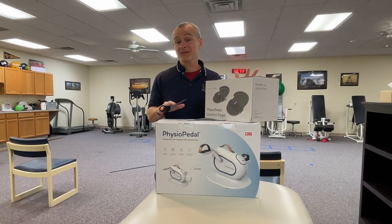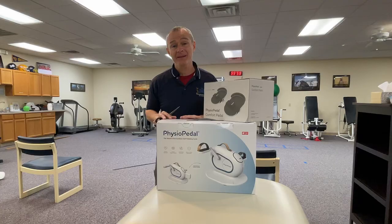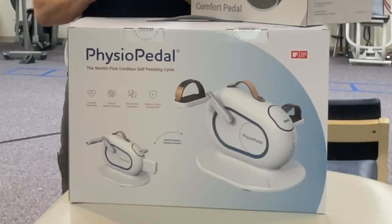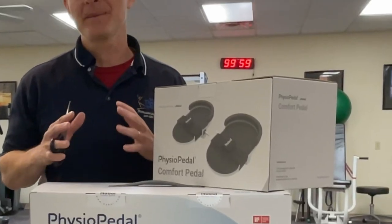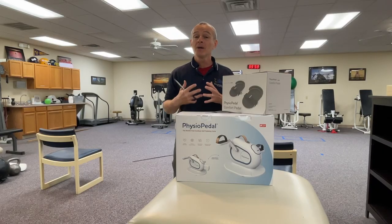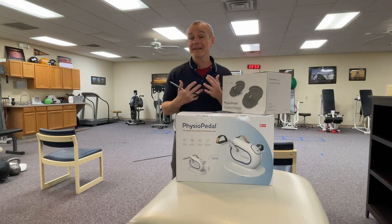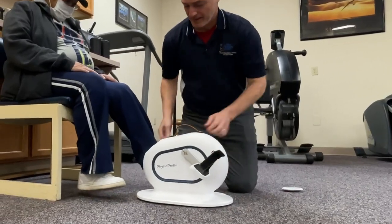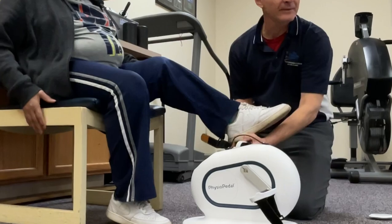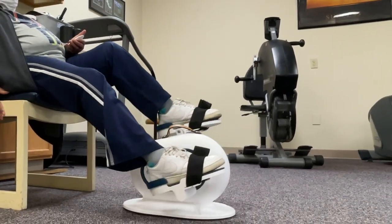I've been looking at this device online for a while. I've got a handful of patients who could really benefit from something like this, and the good people at Noble were nice enough to send me a sample that I could try and use in my clinic for individuals who maybe don't have the physical capability to actually pedal the bike initially, but we need the range of motion and movement so that we can build the strength to eventually allow these individuals to pedal the bike themselves.